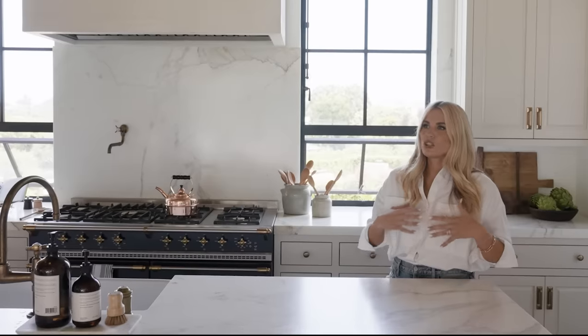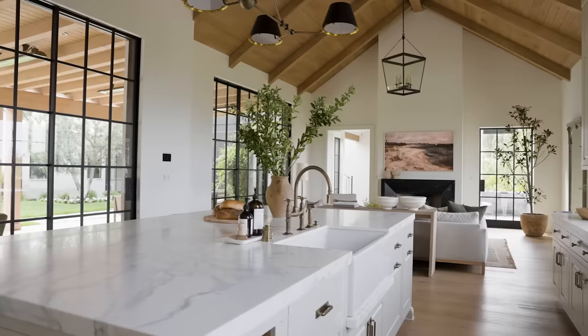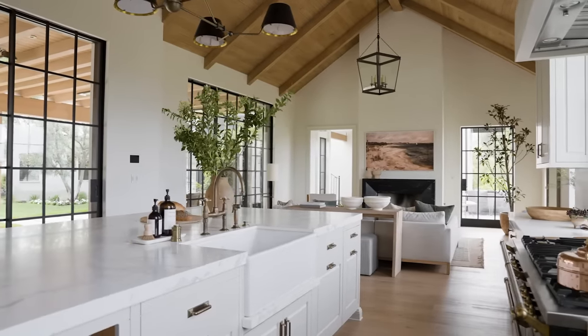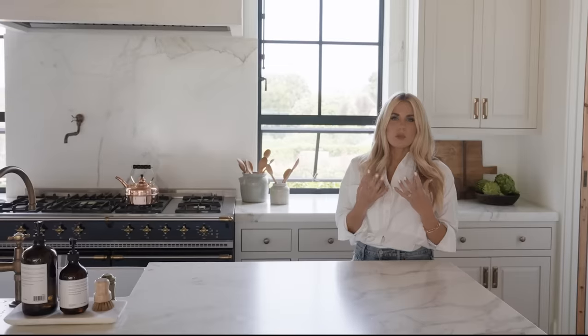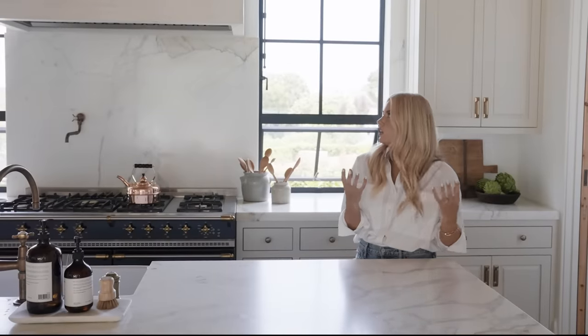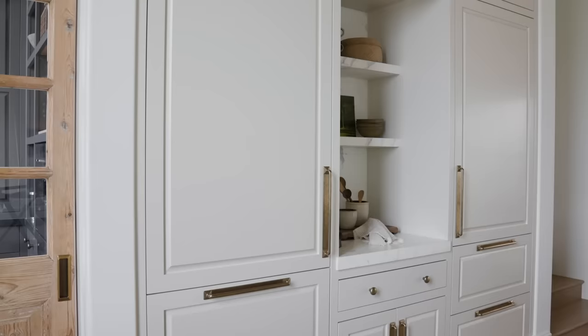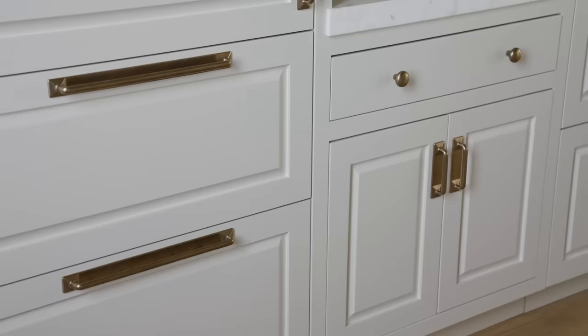So instead of doing a wood kitchen — because we have wood ceilings, we have wood floors, and we have some wood furniture over in the family room — we decided to go with this warm, I call it putty gray. It's not white and it's not a cold gray, it's just a really nice warm color.